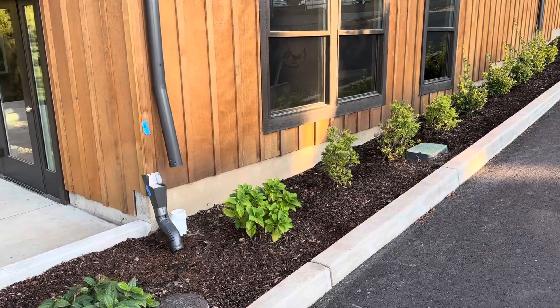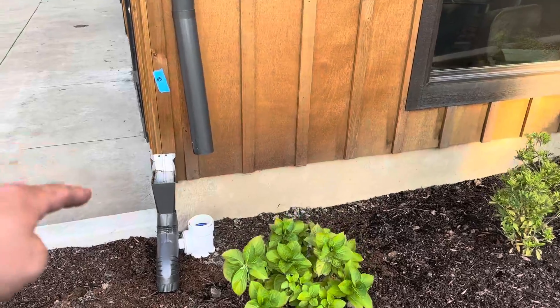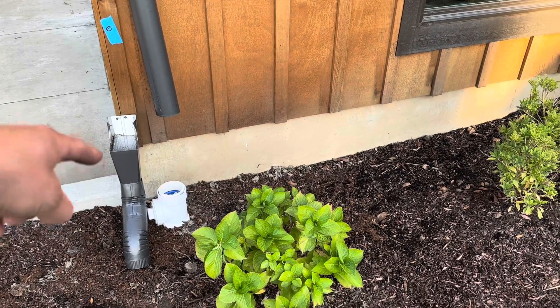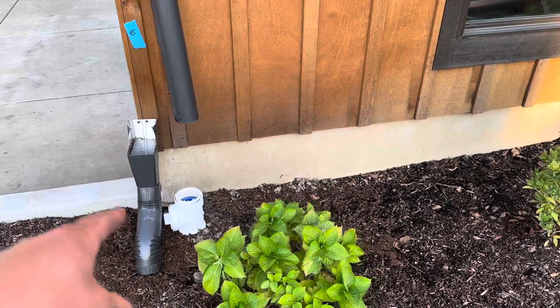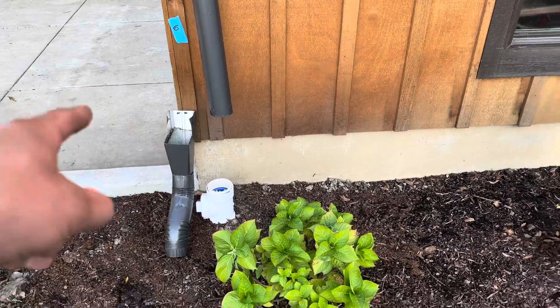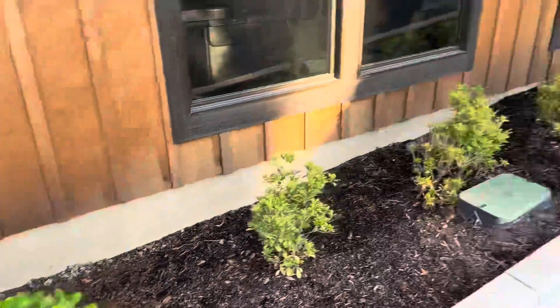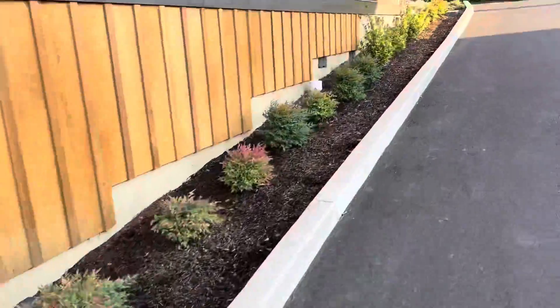Got a job here. The inspection did not like our clean outs. They wanted clean outs like that. But it's still gonna get dirt and debris inside the pipe, so we're probably gonna have to remove that clean out and put that one back. We got one, two, three.